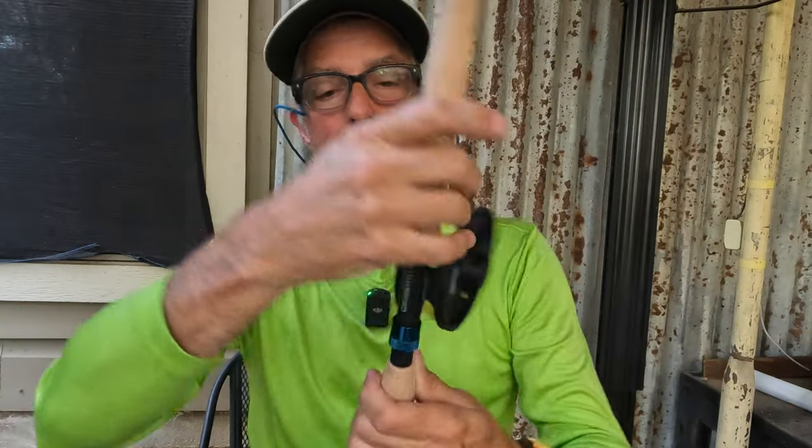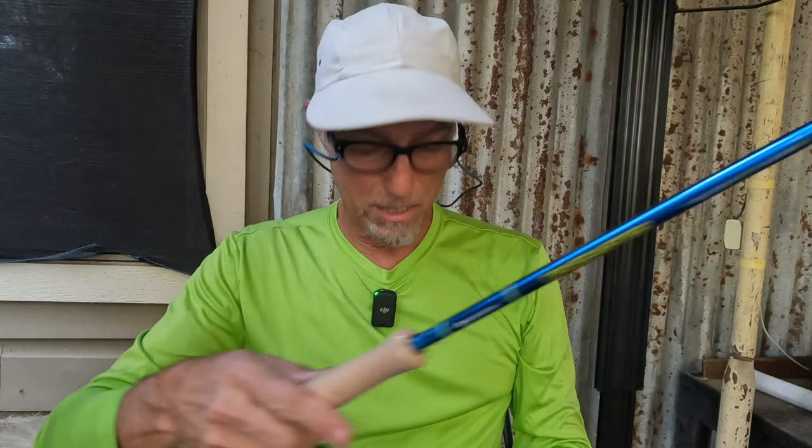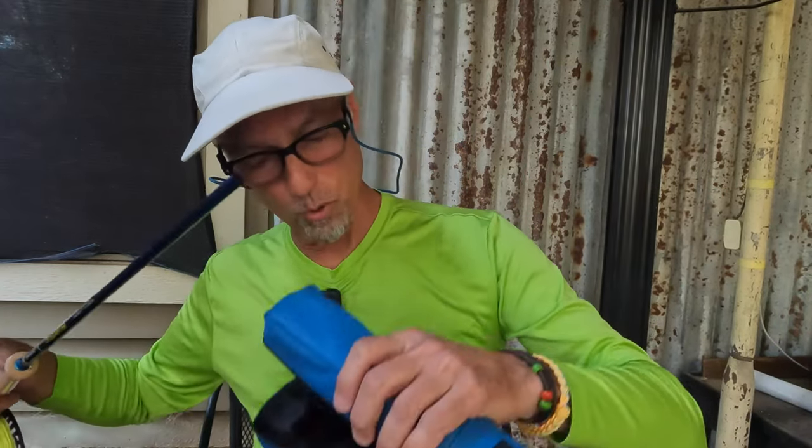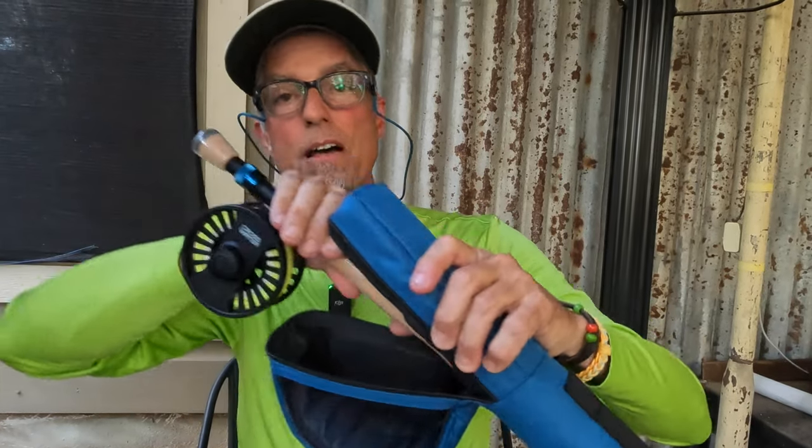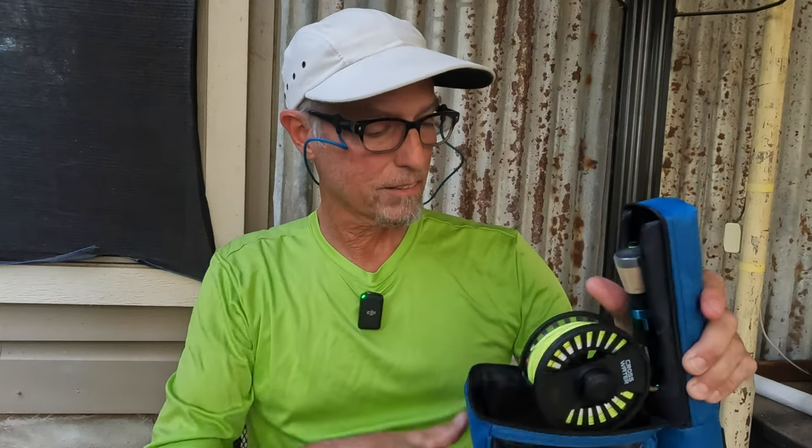When you get ready to get started, if you want to come take lessons with me in Port Isabel, Texas starting in October, we can do that. You can learn on these rods, and if you like them I'll show you where to order them so you can get into fly fishing for a very reasonable price. Very good stuff by Reddington.